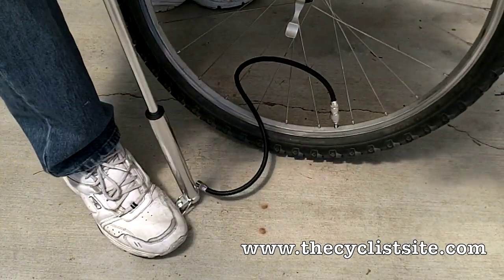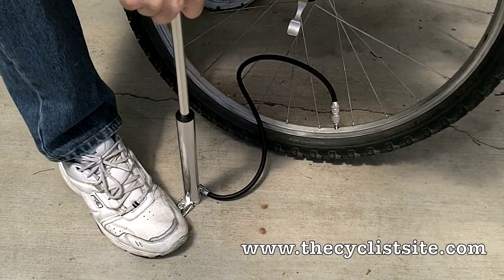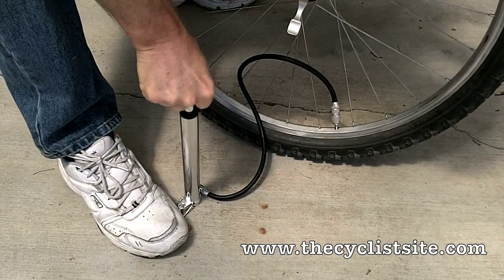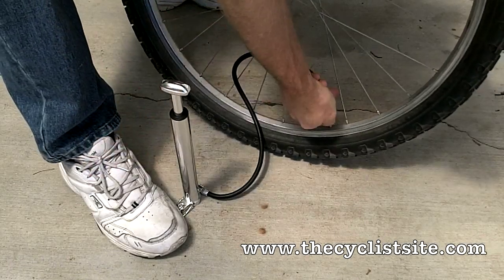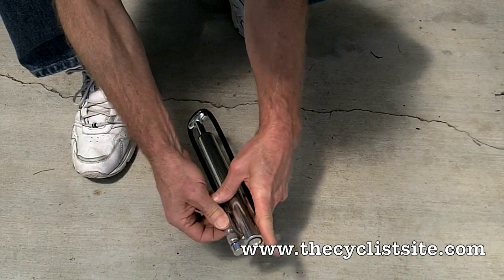It works really well. There's a lot of volume in each stroke, so it really pumps up pretty fast. So what's not to like? Well, not too much. Overall it really works well. It may not fit where you want to carry it, but that's about it.